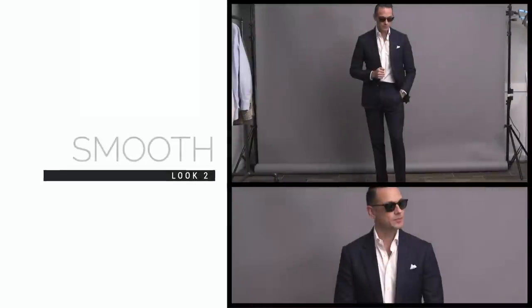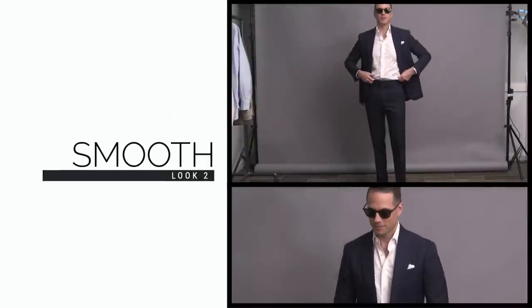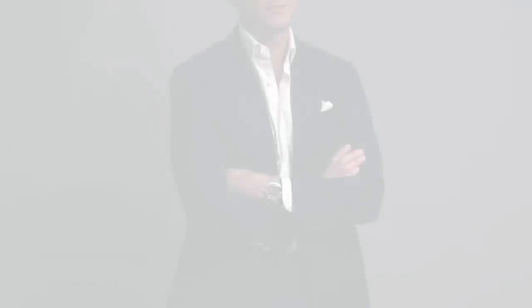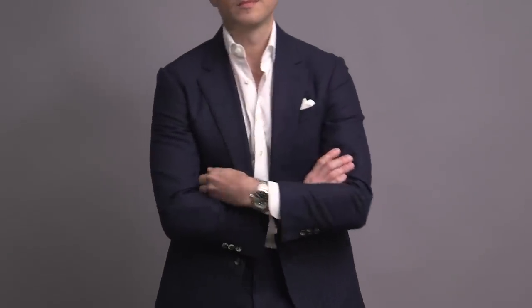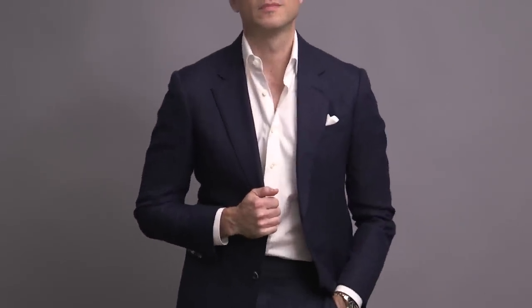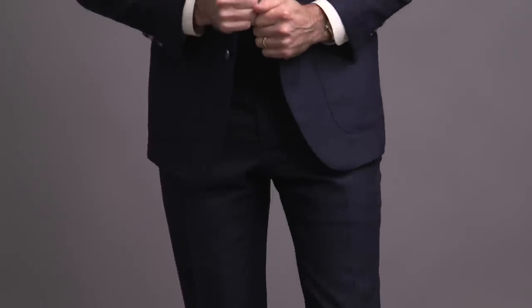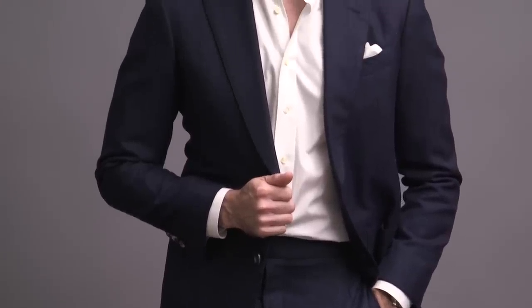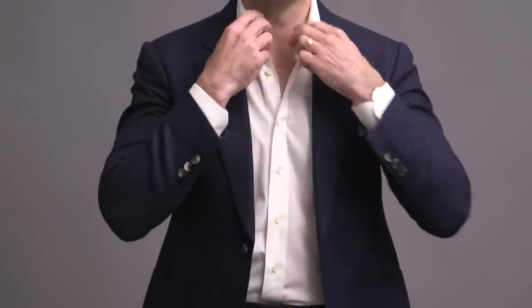Aside from the fabric choice, which remember is the most important part of the equation, here we are taking a look at one of the most obvious ways to make a suit more tolerable when it's hot outside, and that is by losing the tie. This particular look is so simple and so easy to do. It just looks so cool, so smooth, and so classic in that really casual, relaxed, and summer kind of way. Cocktail party, date night, al fresco dinner with a slight breeze coming off the sea — perfect for that.